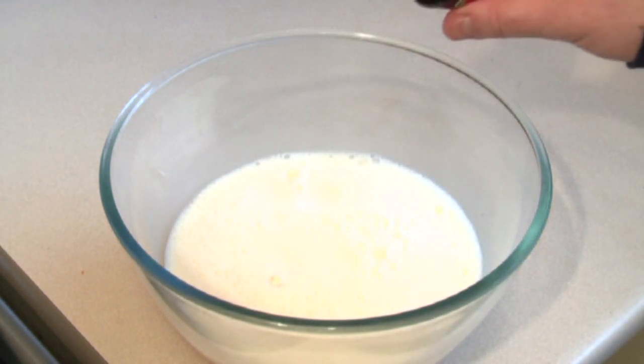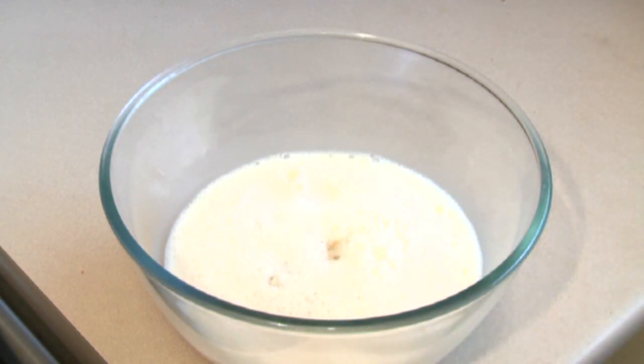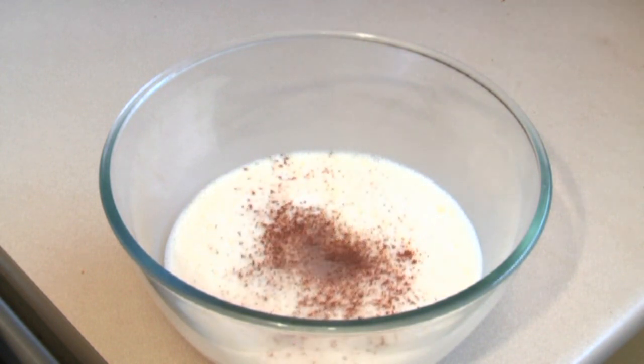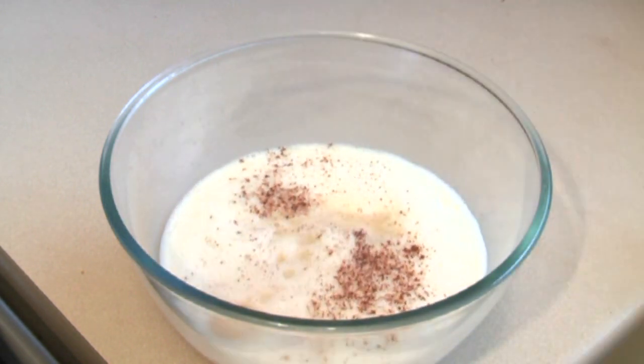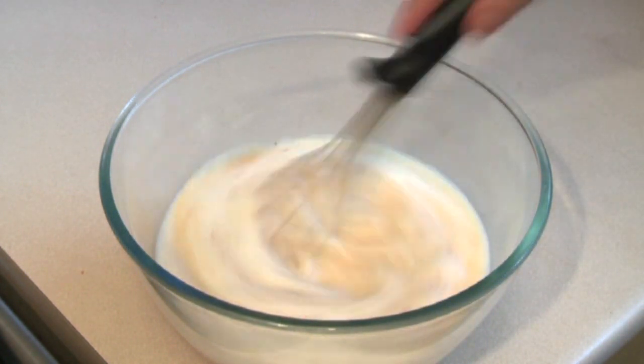Now, pour in one to one and a half teaspoons of vanilla essence or vanilla extract. Sprinkle in about half a teaspoon or so of nutmeg. And I like to put in half a cup of bourbon. Just stir that in.